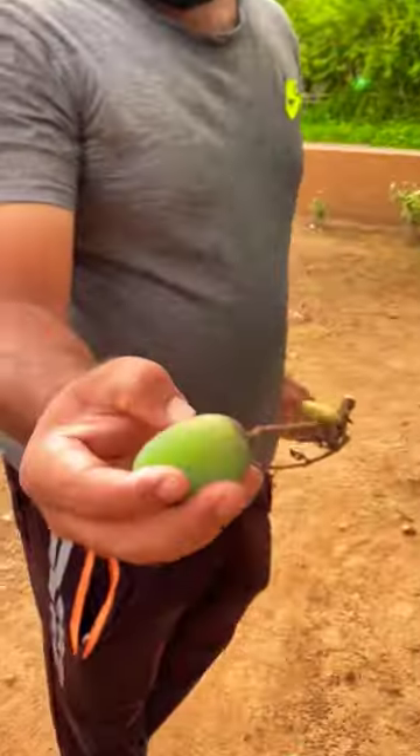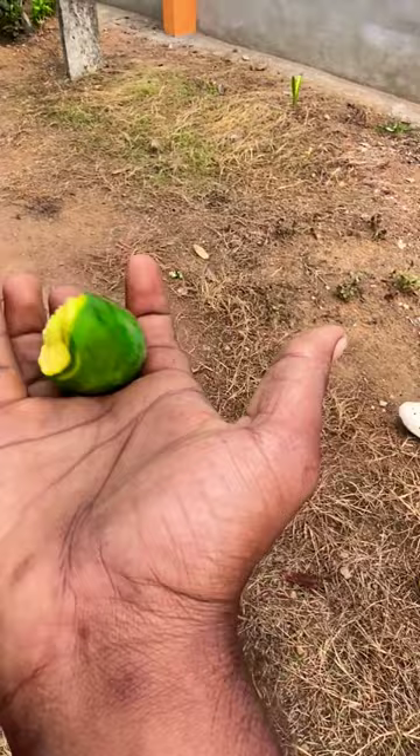Here we can see how our new video is done and we will teach them how to make a video of this video.